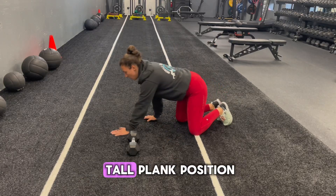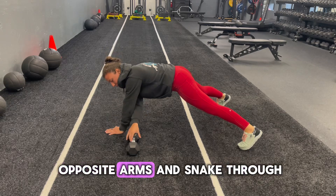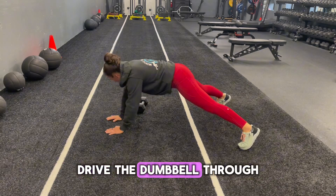For the dumbbell pull through, they're going to go tall plank position, so elbows lock straight, get the feet out nice and wide. Their opposite arm is going to snake through and drag the dumbbell through.